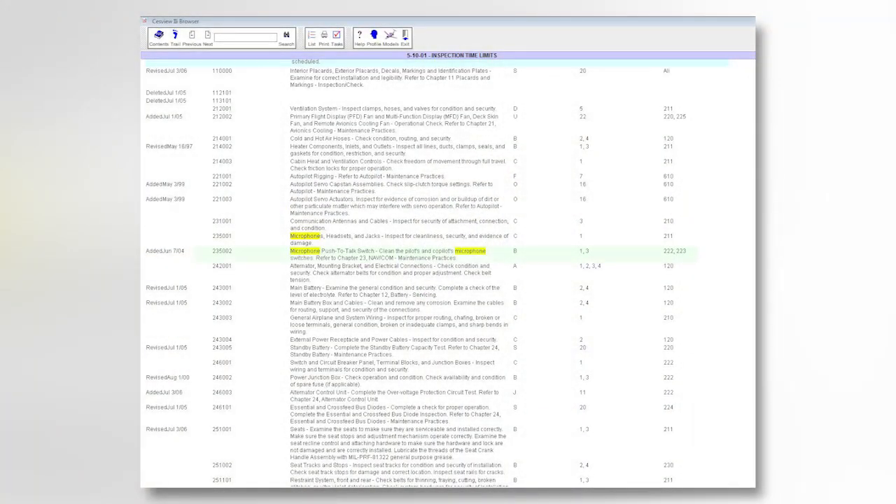The aircraft maintenance manual calls for cleaning the switch every 100 flight hours. However, cleaning the switch more often, or any time the switch begins to not function correctly, is a good idea.